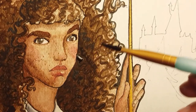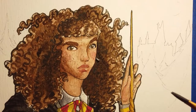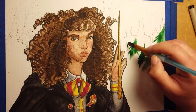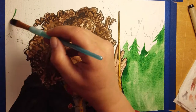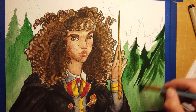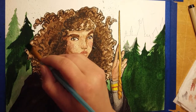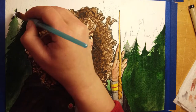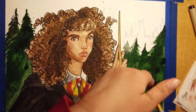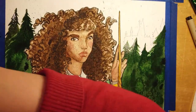I tried putting some little dashes in her hair too, but I started getting them in the trees and the sky, and I was afraid I wouldn't be able to go over those little specks in the sky. So I did several washes of a nice dark green forest color, and I wanted a nice texture in there — not too much because it's nighttime and very dark.